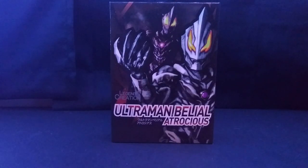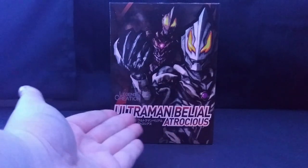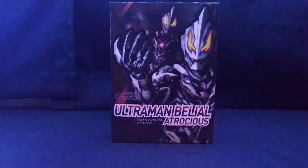Hey guys, welcome back to the channel. Today I'll be doing my review of the Legend Creations Belial Atrocious, aka the SH Figuarts Bootleg Belial Atrocious.